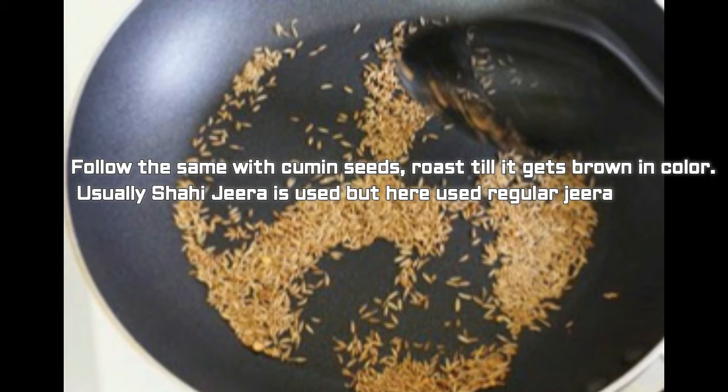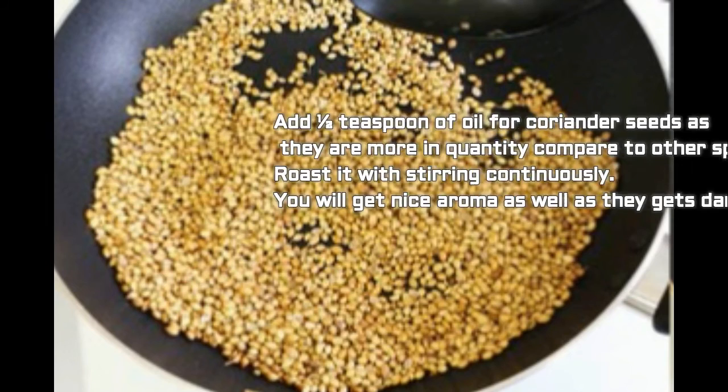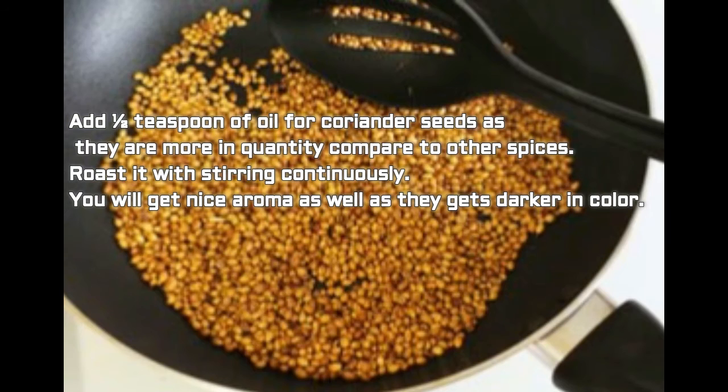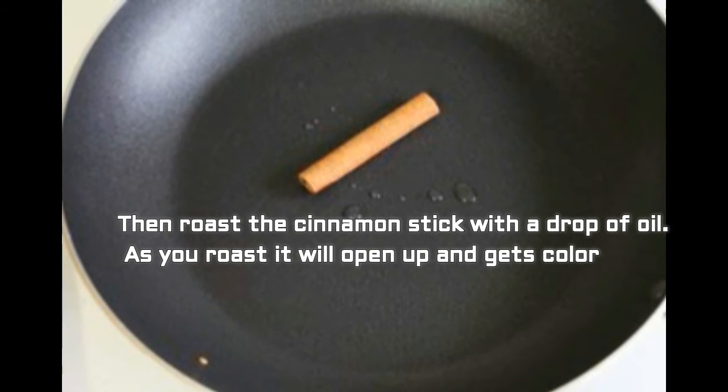Now follow the same with cumin seeds — roast till they get brown in color. Usually shahjeera is used but here we use regular cumin seeds. Add half tablespoon of oil for coriander seeds as they are more in quantity compared to other spices — roast with continuous stirring and you will get a nice aroma as the color gets darker. Then roast the cinnamon stick with a drop of oil and as you roast it, it will open up and get color.